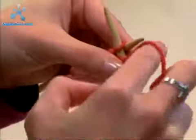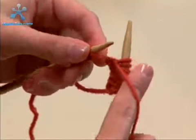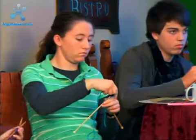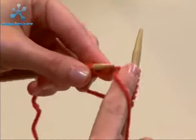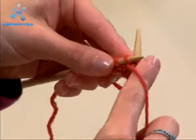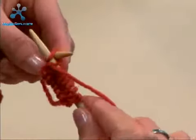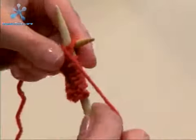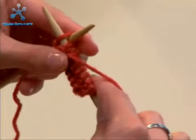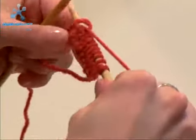In, wrap it around the front, slide it through the back and take the stitch off. Go through, around, through and off. In and wrap and through and off. In, wrap, through and off. Last one — in, wrap, through and off. There's our first row of purl stitch.